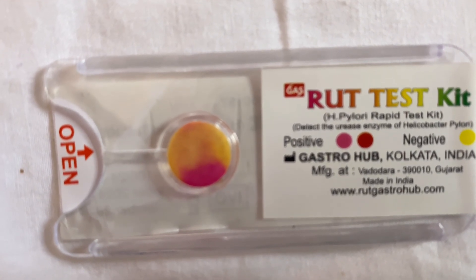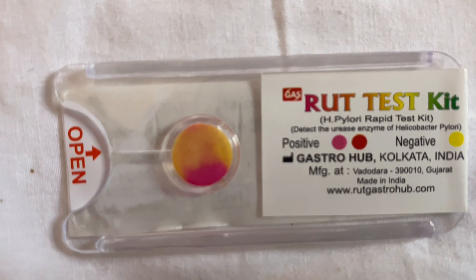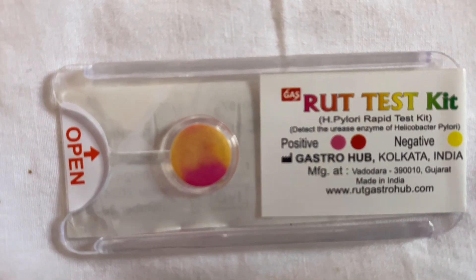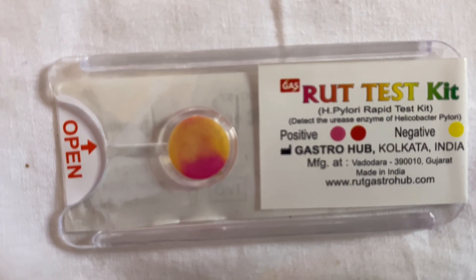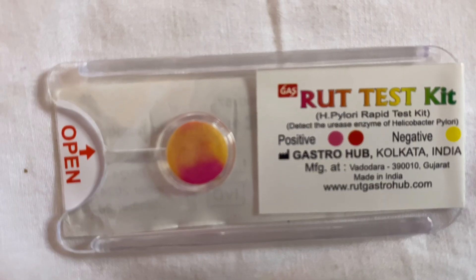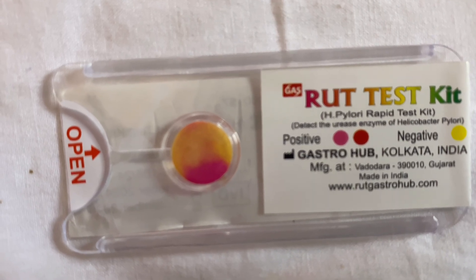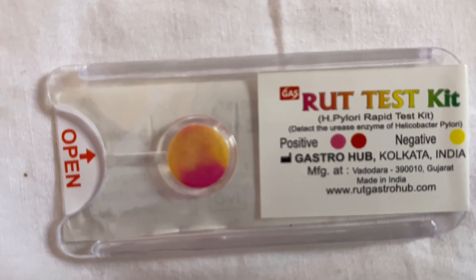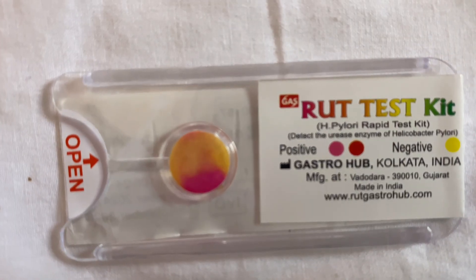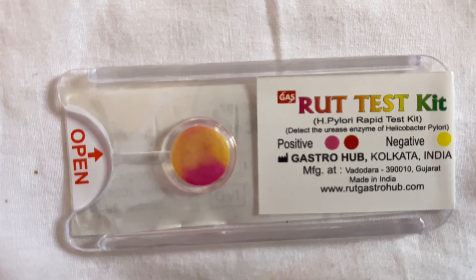When we add tissue from the stomach, especially from the corpus or the antrum, if that tissue has H. pylori, it reacts with the urea and produces ammonia. Ammonia is a base, and so the pH indicator in the kit turns pink or red when the pH increases — that is, when ammonia is produced and alkaline media develops.